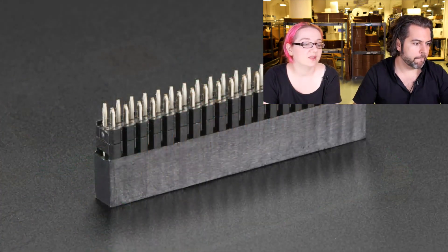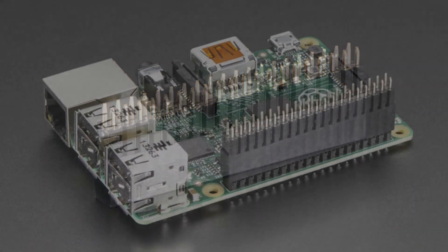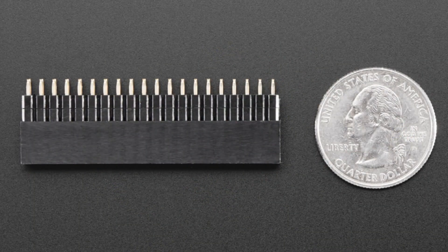We also have its sister — the extra tall but non-stacking header. This one just has short little pins, good for making a Pi hat, Pi plate, shield, or whatever. It's extra tall so the PCB can be taller than the USB and Ethernet jacks, which is handy for an extra tall add-on board. The pins are not super long, so you don't have to clip them — you can just put a PCB on and solder them in.